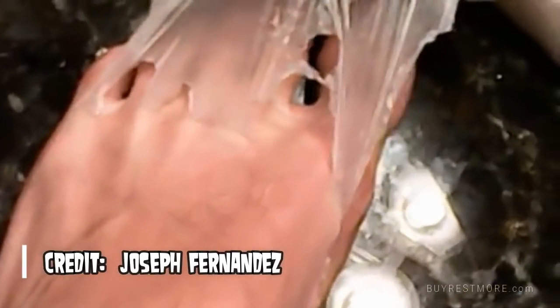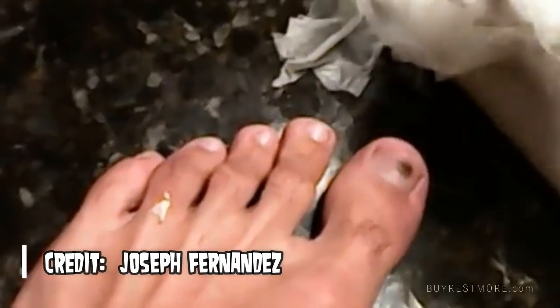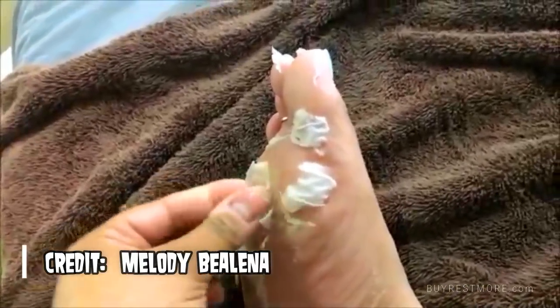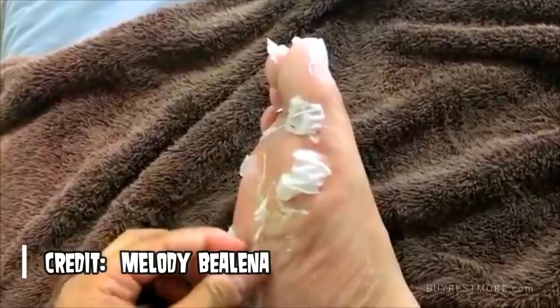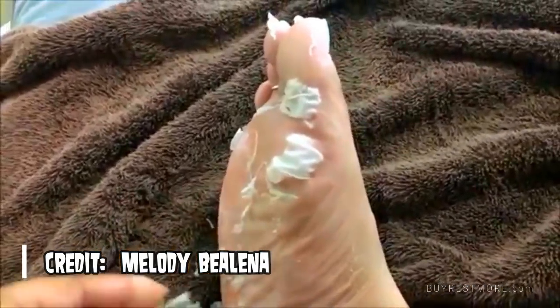It's a pretty simple concept: you apply a sock to your feet, and within the sock there's all sorts of alcohol, water, and a couple types of acid that will essentially irritate your skin. In five to seven days the skin will start to peel off, leaving you with fresh skin and soft feet.